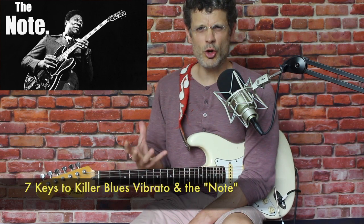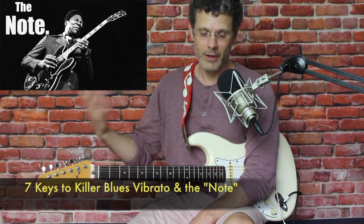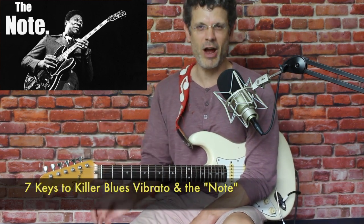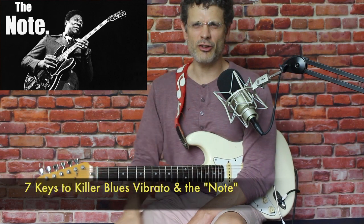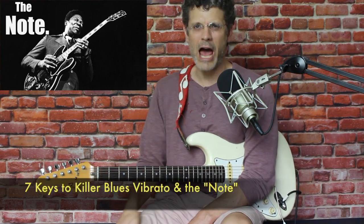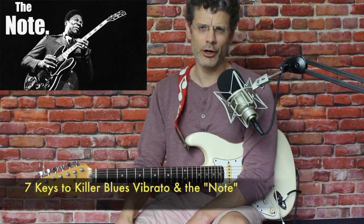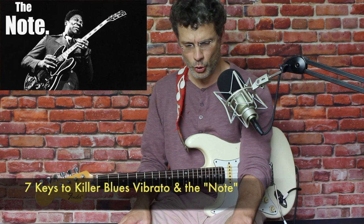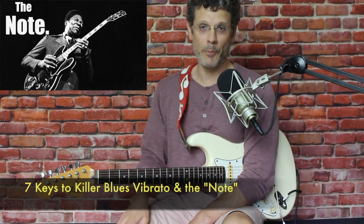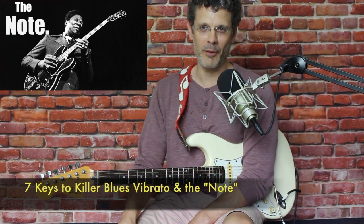How do you execute the killer vibrato where you can just sting the note, where you can sound like Albert Collins? Well, you need some proper equipment, but mostly you just need the right technique. Let's figure out the seven keys to excellent vibrato and to playing that killer note. Subscribe to the channel, give the video a thumbs up. Let's riff.